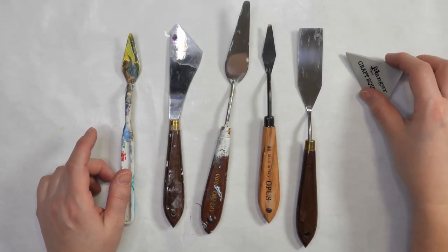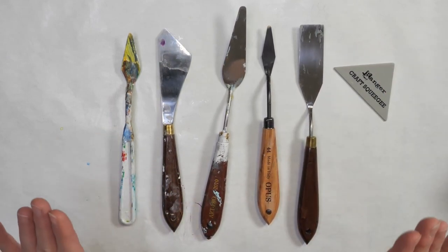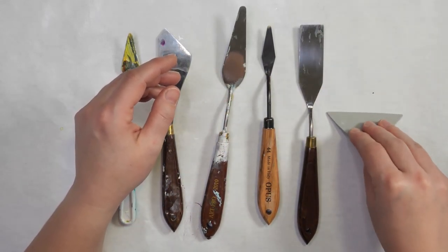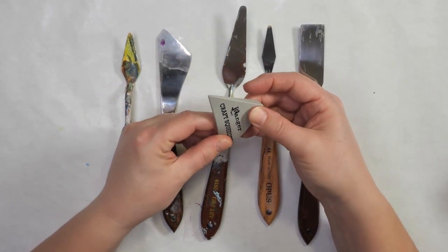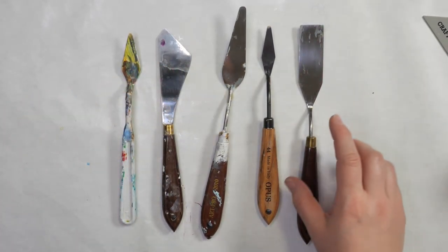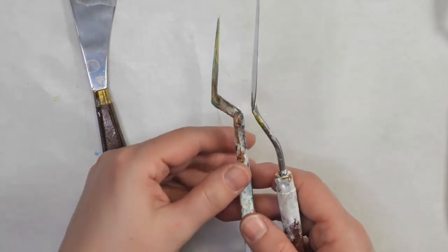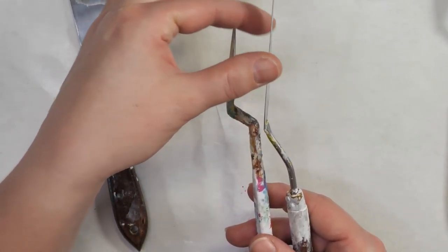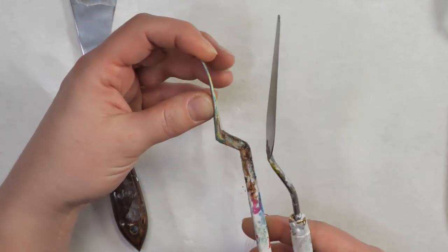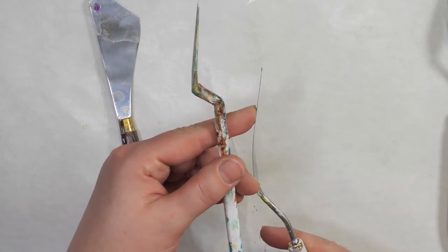There's a variety of tools you can use to add paste to your stencil. I like using metal palette knives, but they're not the only choice. Ranger makes craft squeegees that can be bent and the paste can be added through the stencil. You could even use an old gift card. I prefer metal palette knives because of how thin they are — plastic ones have to be made thicker so they don't break. I like the thinness and give of the metal ones because I find I get better results.